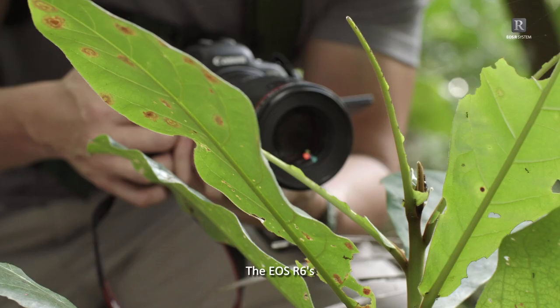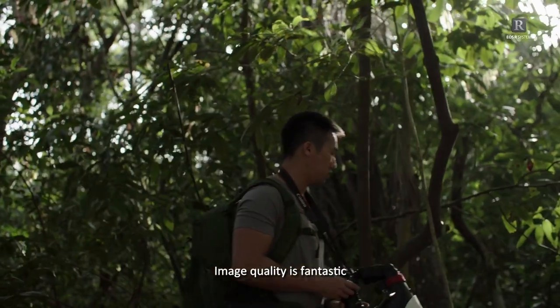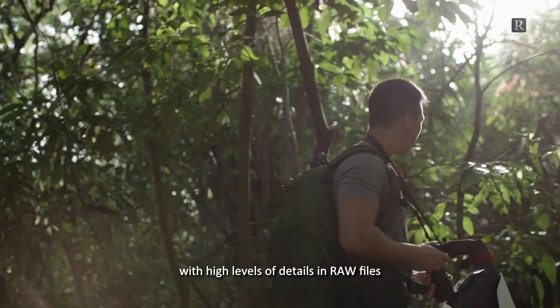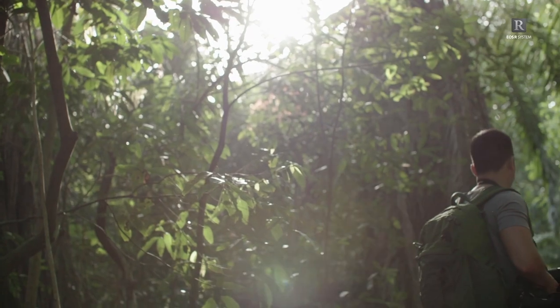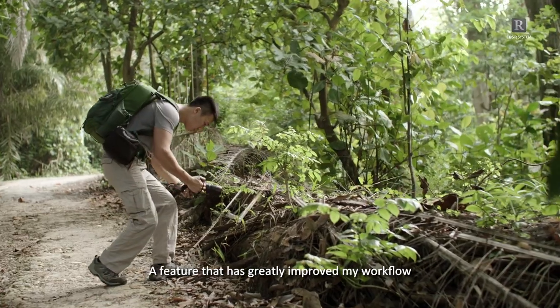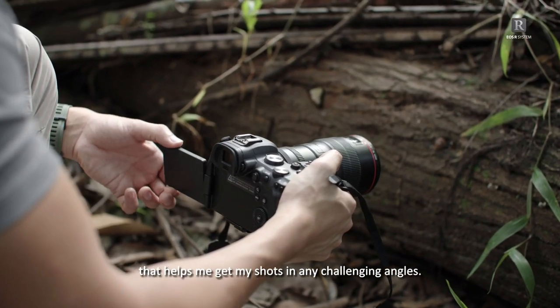The EOS R6's 20-megapixel full-frame sensor is a solid performer. Image quality is fantastic with high levels of detail in RAW files, and the camera performs remarkably in low ambient light scenarios. A feature that has greatly improved my workflow is the vari-angle touch-panel LCD monitor that helps me get my shots at any challenging angles.